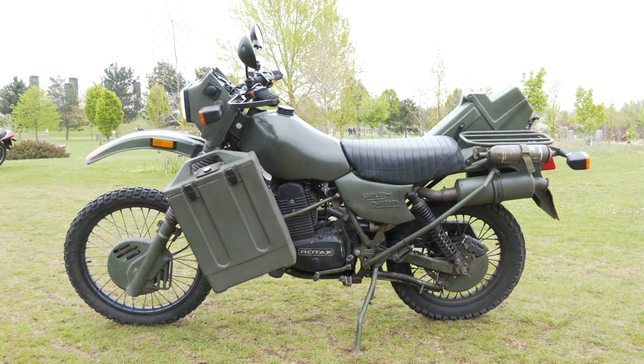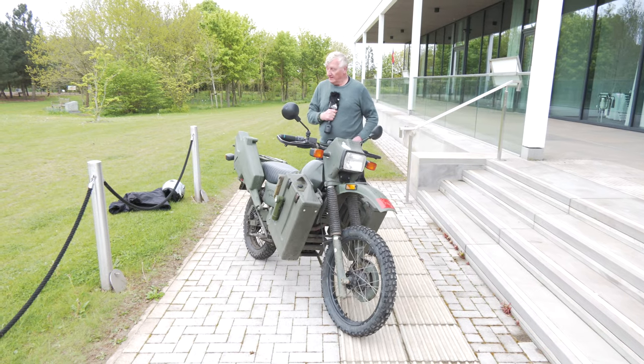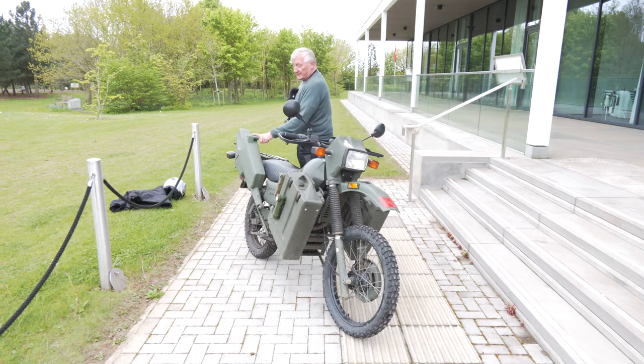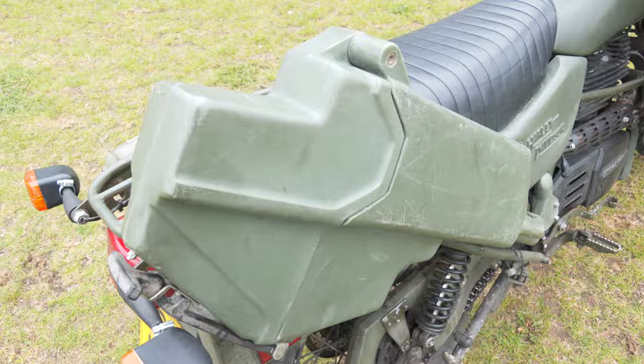It has front panniers as standard, to obviously carry military-type kit — normally full of beer. The box at the back is designed to carry an SA-80, which is the standard issue rifle at the moment.